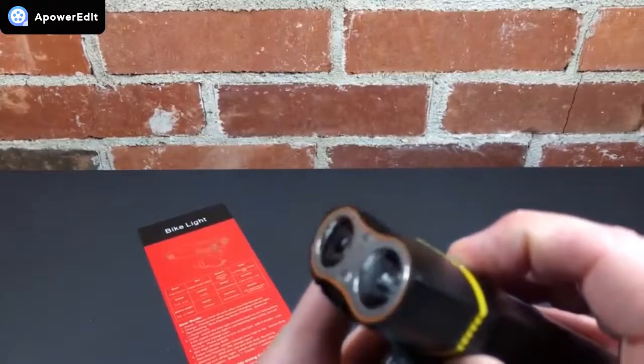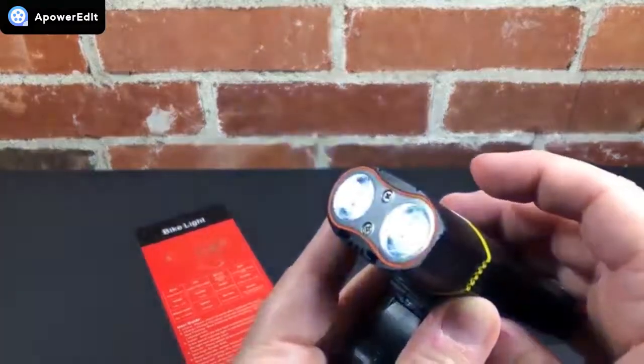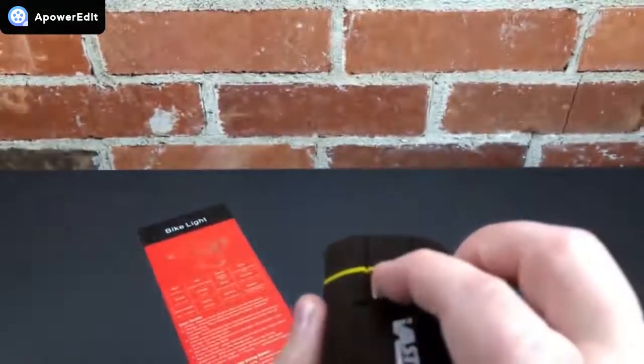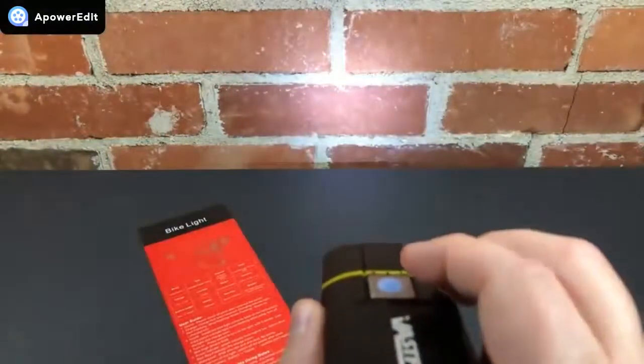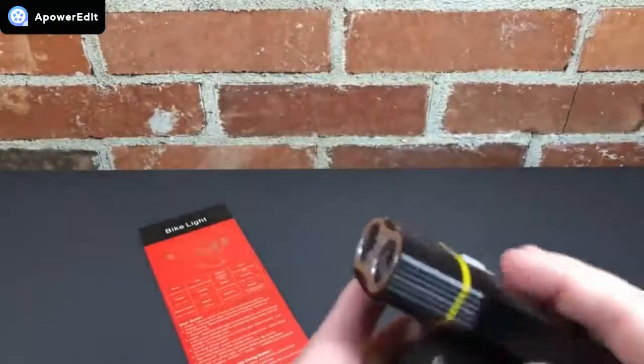I also don't like the way this light powers off and back on. It powers off normally — you can press and hold or cycle through to the off setting — but when you turn it back on, no matter what setting it was previously on, it reverts back to setting one. That means if you like the strobe or SOS, every time you turn the light back on you'll have to press three or four times to get back to your setting.